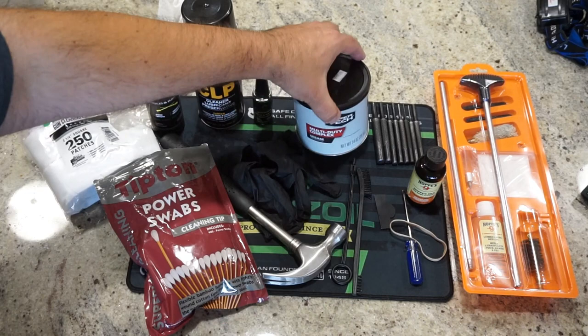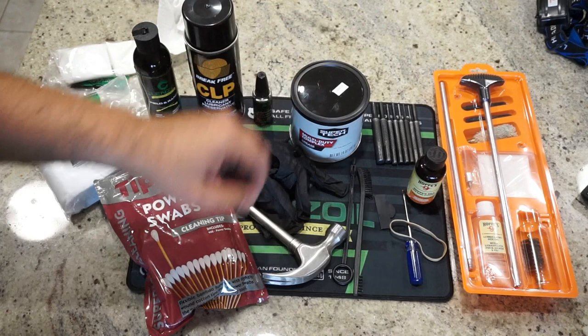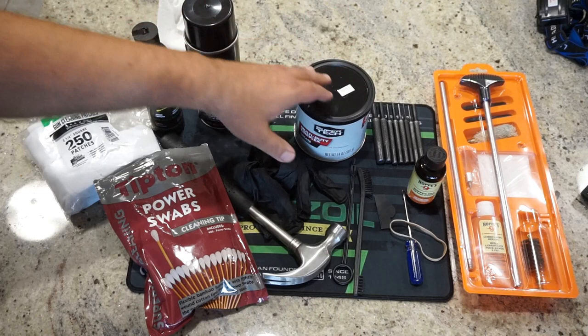If you don't have the grease, it's not the end of the world — you can simply put some CLP on the trunnion, on the bolt carrier group, on the rails, and you'll be okay. But I go along with what the experts recommend: either white lithium grease or the multi-duty complex grease. The advantage of the complex grease over white lithium is that it does not get hard, crusty, or crack over time and dry out. It maintains its consistency across a variety of temperature ranges over a long period of time, which is why I've been using it in my AK pattern rifles for years.